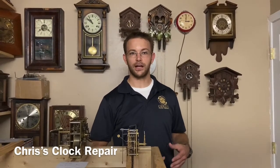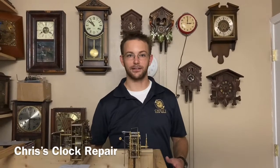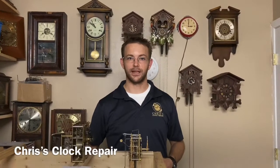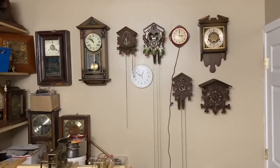I've got about 13 or 14 clocks in the shop right now, and over the next week or so I'm going to show you how I get them all done in a very short amount of time. So now I'm just going to give you a quick preview of what's going on in the shop here.